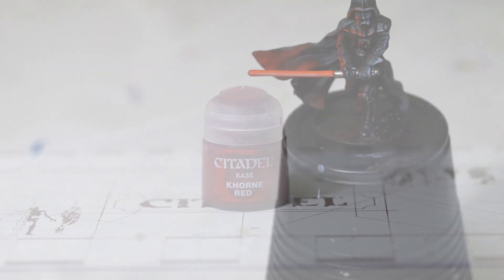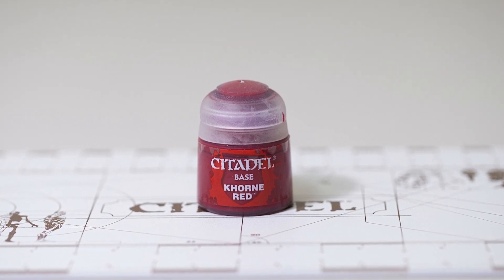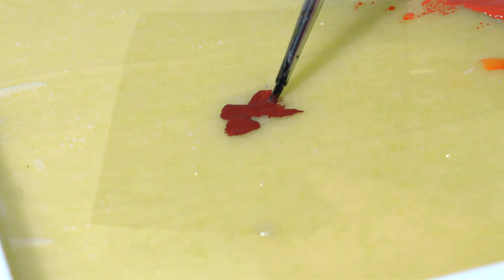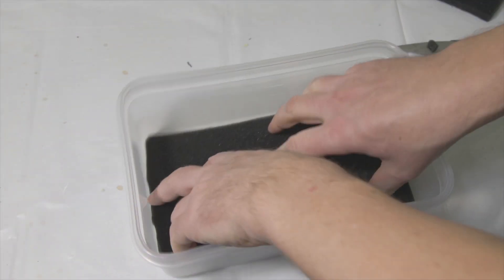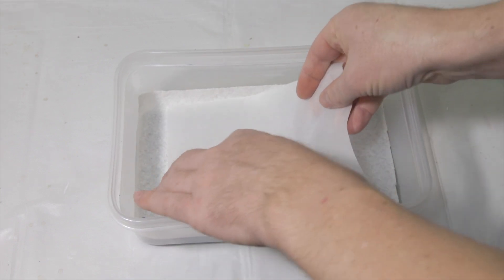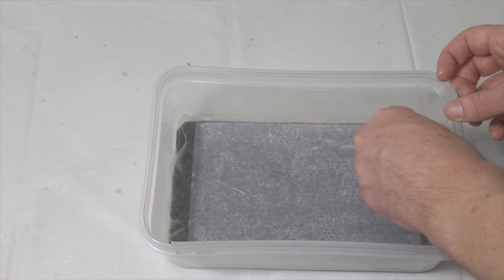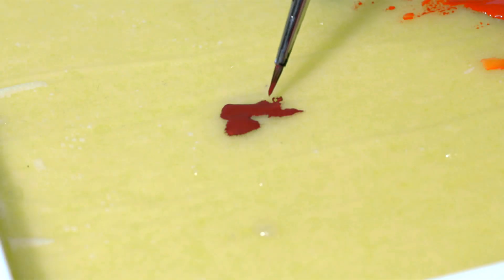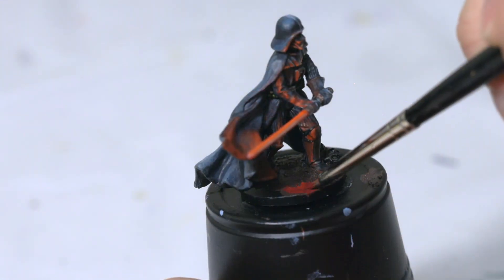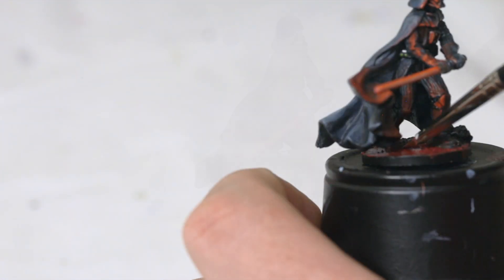Then once that Imperial Primer is dry, I'm going to take some Corn Red and add this to a wet palette. If any of you want to know how I created a wet palette, look for another video — I have one posted on how to build a custom wet palette. I'll also post down below the wet palette I purchased off Amazon; it's pretty cheap. On the left side is where most of the lava is going to be, so I'm going to paint the left side of the base with the Corn Red.